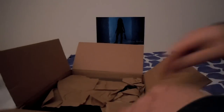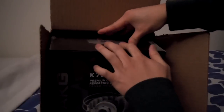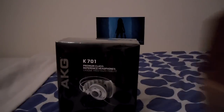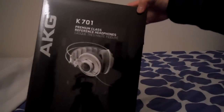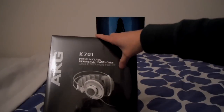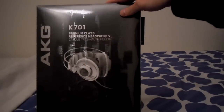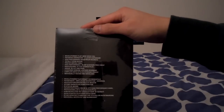So right here is my invoice — set that aside. Apart from all this paper, we have the K701 itself. It's a rather large box. At the front we have the AKG logo, the K701 name, and the picture of it. This one is white colored — the K702 is matte black colored, and the Q701 is green, white, or black.